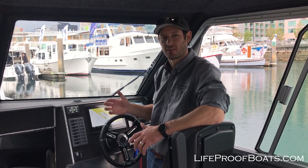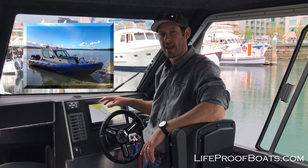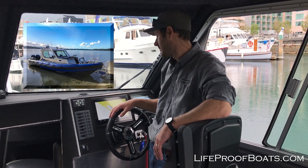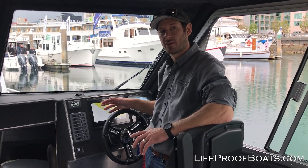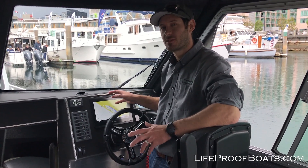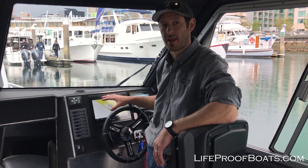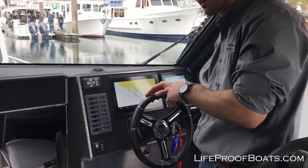Hey everyone, this is Micah Bowers with Lifeproof Boats. We're on a 31-foot GT Coupe today. We're going to walk through the 8612 SXV display. One thing we're going to talk about right now is how to set up the navigation bar on the right side of the display and give you some shortcuts that will help you when you're out on the boat to make it easier to use your display. So come on in and we'll take a quick look at this.